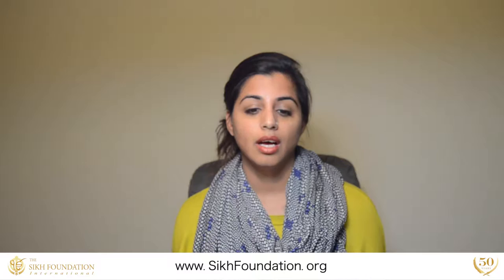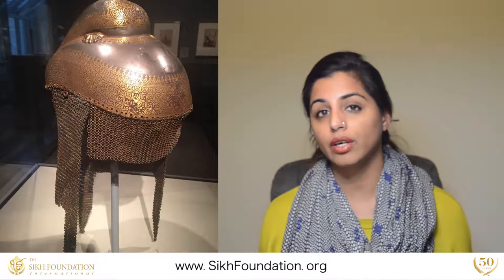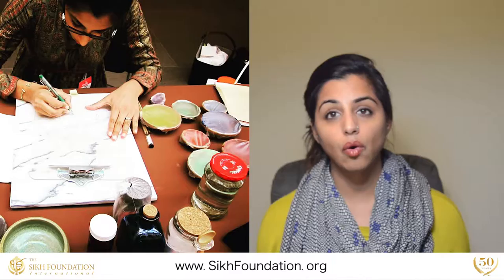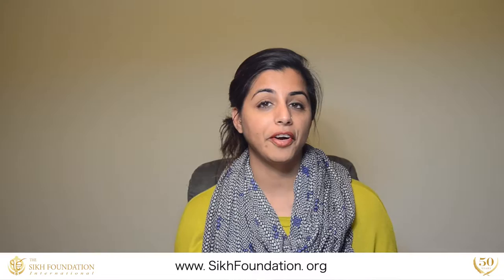I think the Sikh Foundation and the fact that it's existed for the last 50 years is a statement in itself. Primarily, it supports the exhibition of important Sikh art around the world. And there's an organization that cares so much about art that's happening in the community and art that's being created by Sikh artists now and also before.